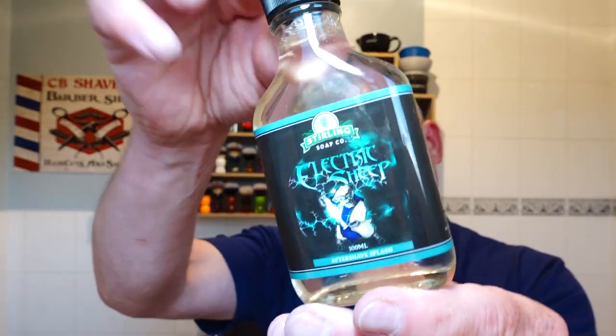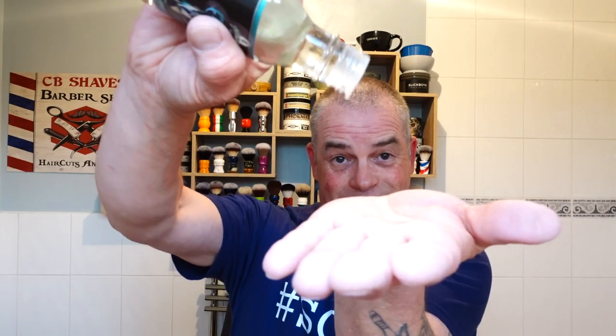Matching splash — Electric Sheep. I don't know if you're supposed to shake it but I'm shaking it. There you go — it's like putting vinegar on your chips. That's nice — there's more eucalyptus in the splash. No burn, no sting. That was really nice.